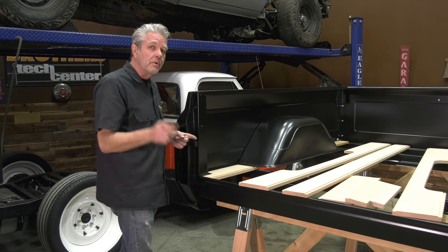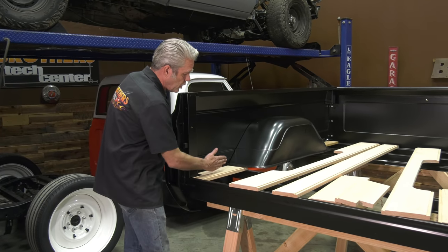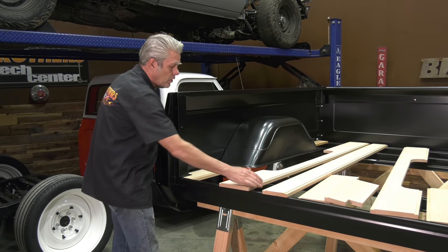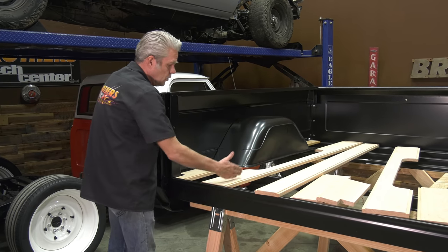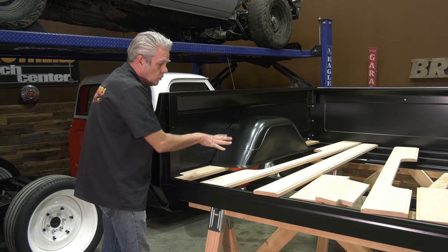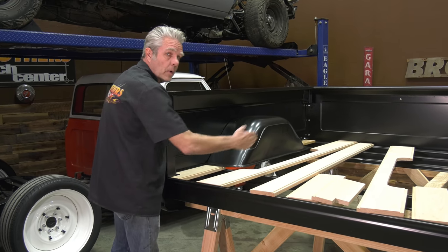What we're going to do is put our pieces in the corner first and this right here on the side, because if you were to start in the center you wouldn't be able to get these corner pieces in. So we'll get these first and then I'll work my way to the center.